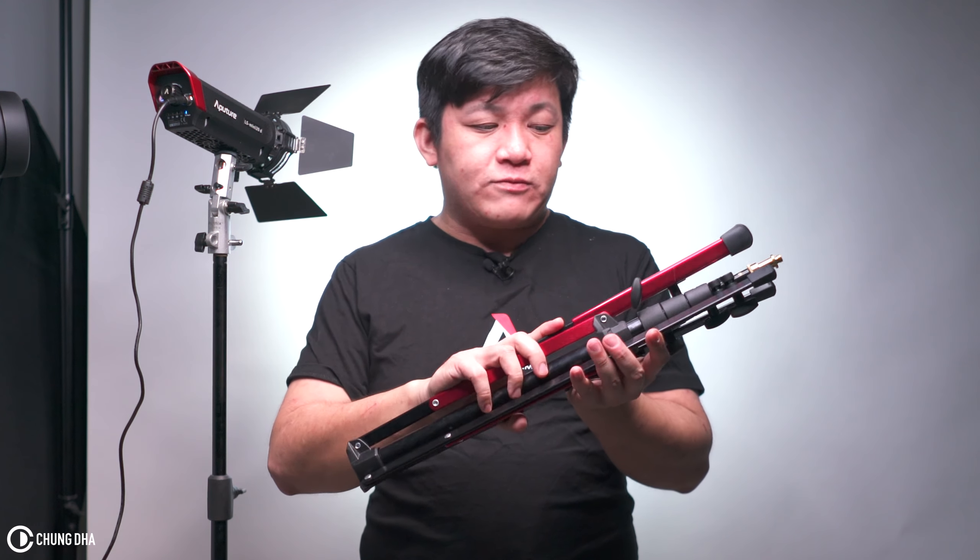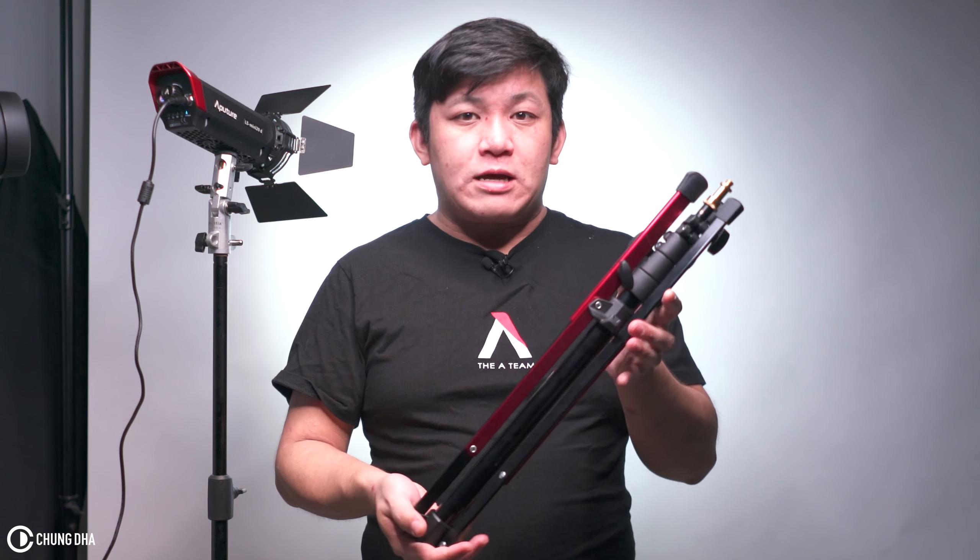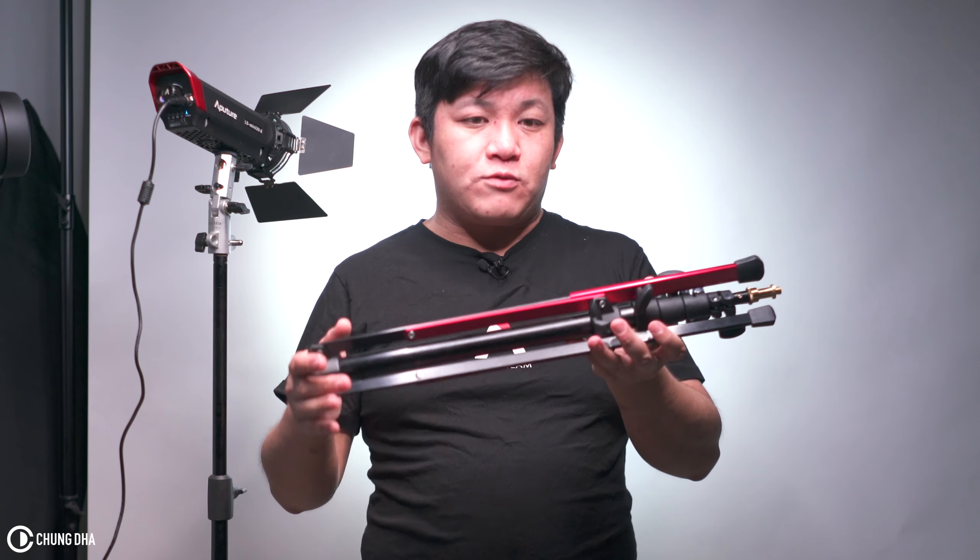This light stand can hold up to 1.5 kilograms. This is great for single speed lights and quite light light modifiers, and also if you're using it with LED lights.